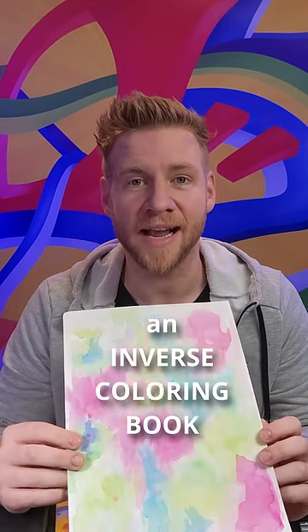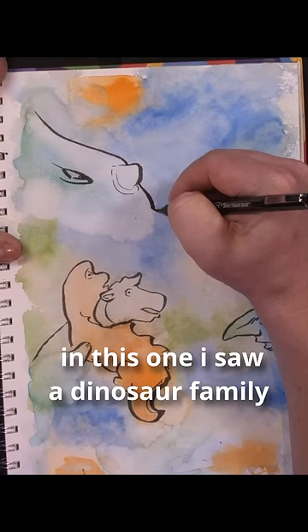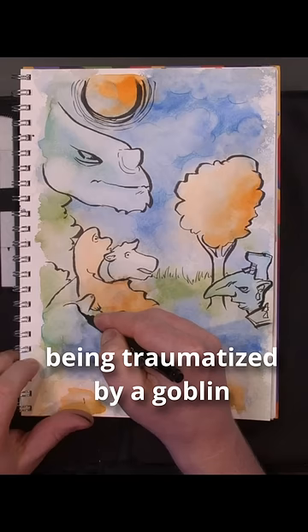This is my first time trying an inverse colouring book. What the heck is an inverse colouring book? The reverse colouring book trend is where you take these weird mixes and blends of colours and swatches, usually in a watercolour style, and figure out what the picture is. In this one, I saw a dinosaur family being traumatised by a goblin.